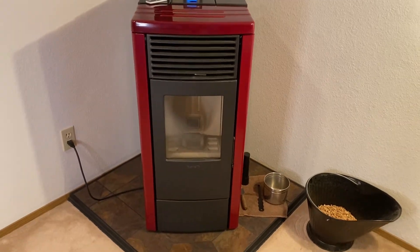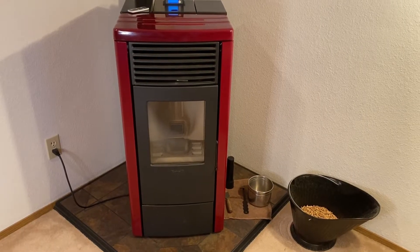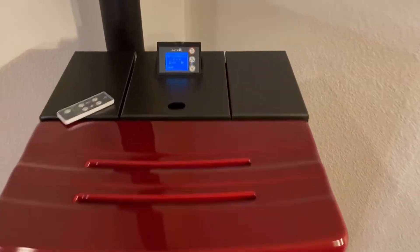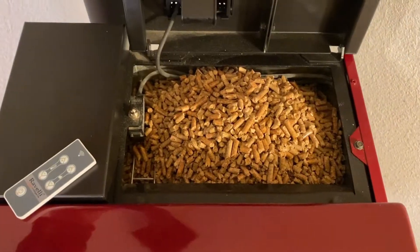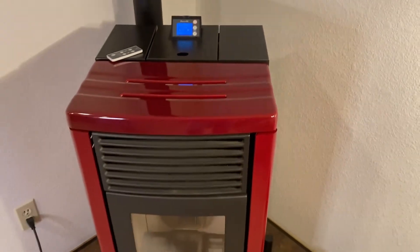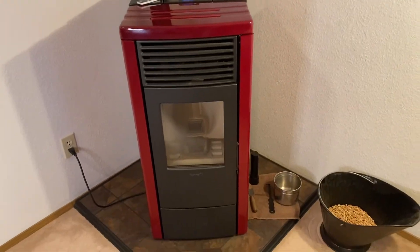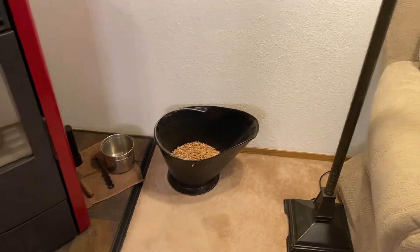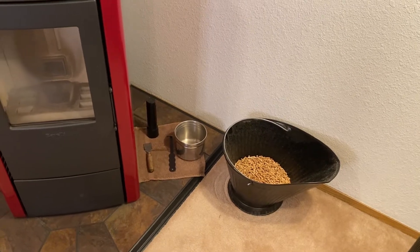Later I'll do the deep cleaning and put that on a YouTube video. We're also going to talk a little bit about filling it because it does have quite a small hopper. Right now it's full of pellets, but it holds about two thirds of a bag. If you try to pour a bag of pellets in there, you'll have half of them on the floor. I actually use a coal hod and a little thrift store mixing bowl to fill it.